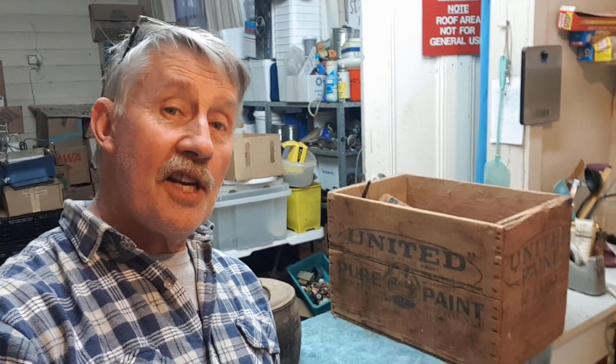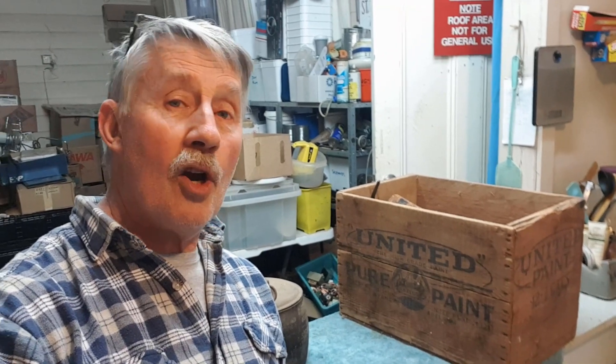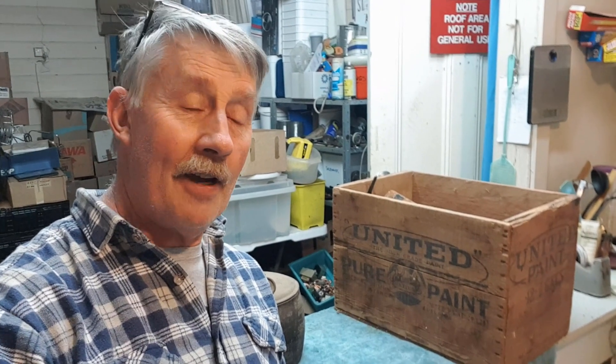Hey guys, Chris from the Ultimate Recycler. We're doing part six of the radio shared house lot cleanup, which has become a bit of an epic series. It's been a lot of fun, we've had some great feedback, so thanks for all your comments and thanks for watching these.